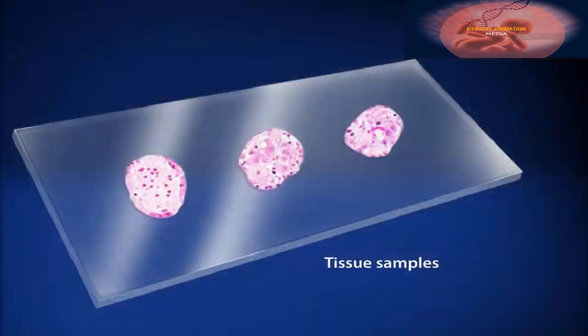When the procedure is complete, the speculum is removed and the patient is allowed to go home. The physician will provide after-care instructions and, if a biopsy was taken, will follow up with lab results.